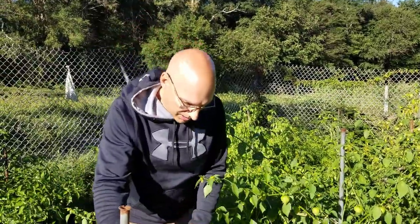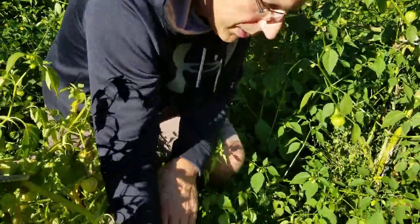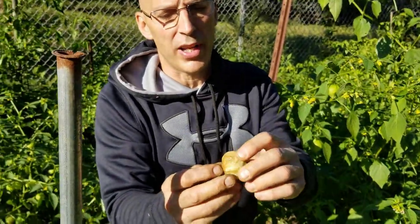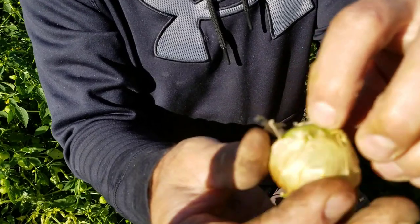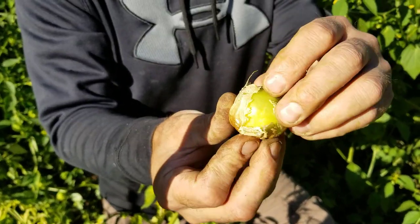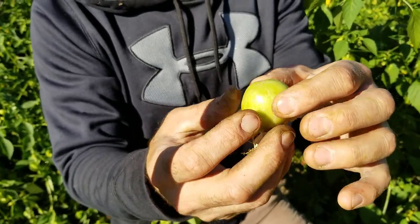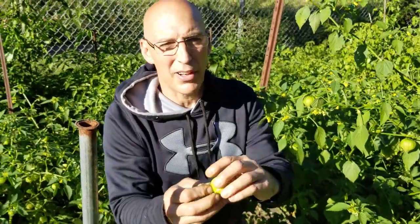Right now I'm getting tomatillos — let me show you what they look like when you harvest one. They have this paper husk on them. This one hasn't split the husk but it's dry, so the husk isn't going to grow anymore and the fruit isn't going to grow anymore either. Inside there's this apple-looking fruit with a sticky film on it, which goes away when you cook it.